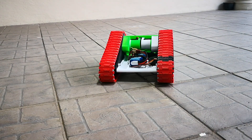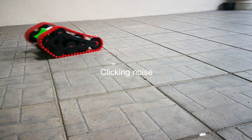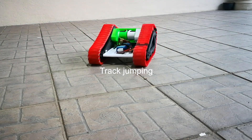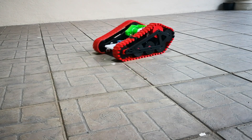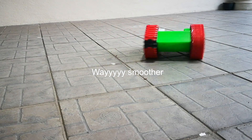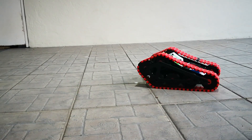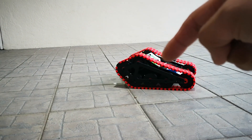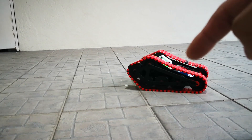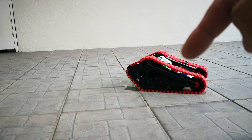I'll spin the right track, which has the original parts. As you can see it's jumping. Now I'll show the left one with the improved wheels — this way is smoother. Then I do a drive-by forward. You can see the wheel on the right is jumping, while the one on the left is more normal and rotating in line with the wheel.